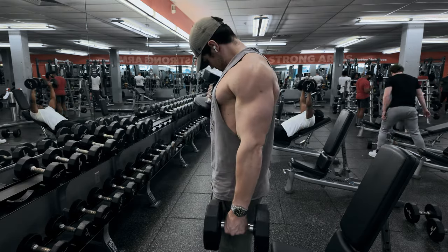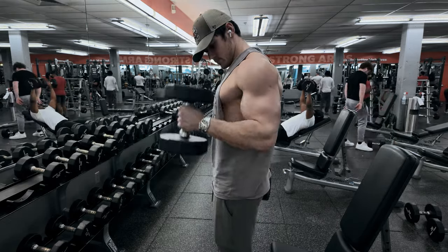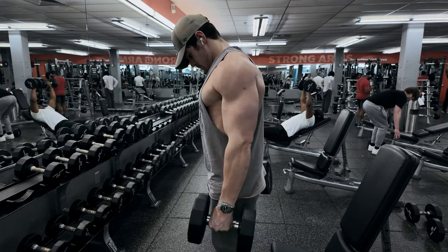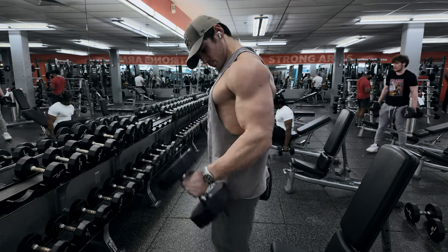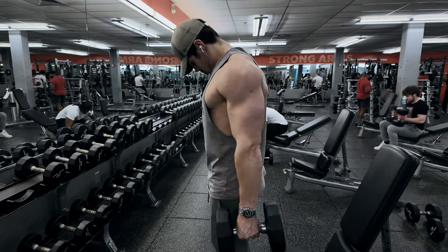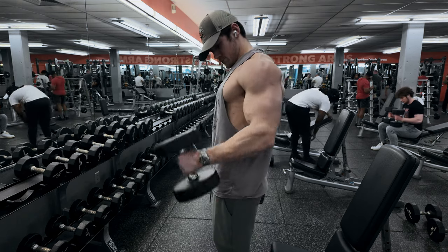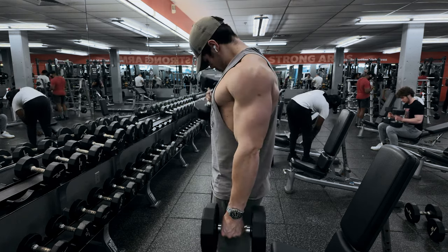Hammer curls are my go-to first exercise since the neutral grip position reduces stress on your elbows and your wrists. You don't yet have the blood and hydration in your arms yet, which means that this comfortable position is a great place to start. You're going to start with a relatively low weight on the first set and then bump it up for the next few. I'm starting with 30 pounds on the first.